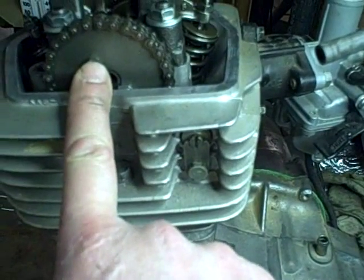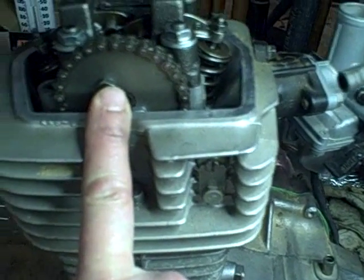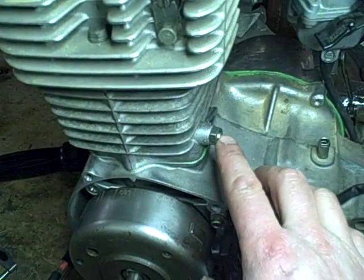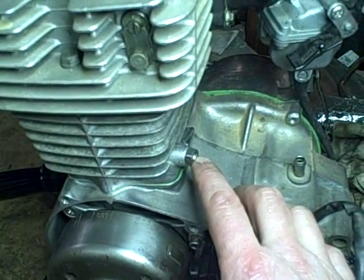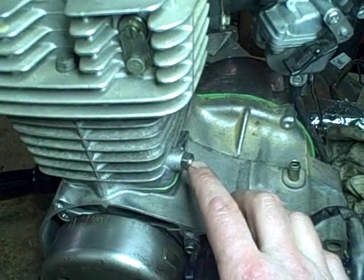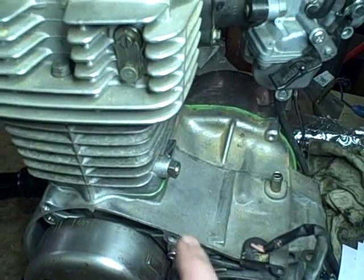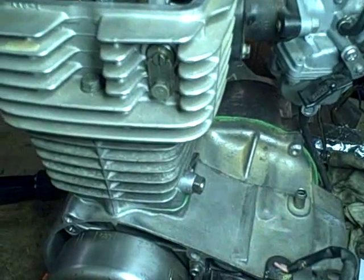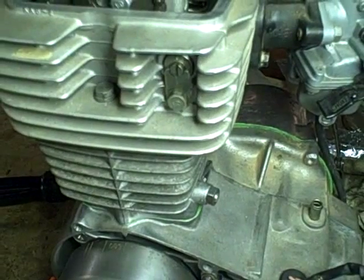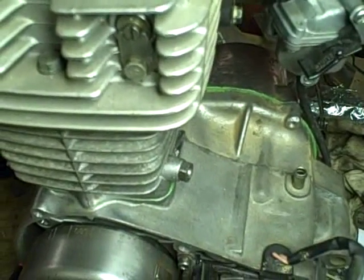Now I'm going to torque these bolts down that hold the camshaft sprocket in place. They're torqued to 12 newton meters or 9 foot-pounds, which is 108 inch-pounds. Now it's time to release this cam chain tensioner adjustment — the lock nut and adjusting bolt. When I loosen this, the cam adjuster spring is going to cause that rod to move up and automatically set the adjustment. After that, I need to tighten the lock nut back up to the specified torque of 12 newton meters or 9 foot-pounds or 108 inch-pounds.